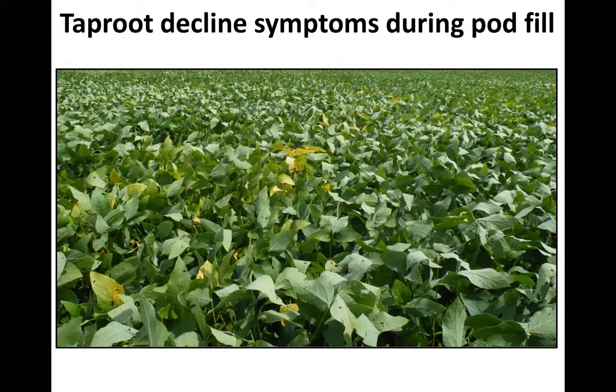What you'll see in the field, usually by pod fill, is just yellow plants flagging — individual plants, maybe one or two plants in a row. But not a dramatic field pattern such as coming in from the edge as with charcoal rot, or big round circles. These plants are often scattered, and you might find two or three plants together in a row.